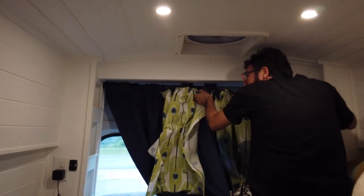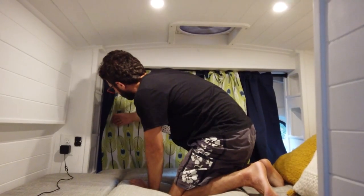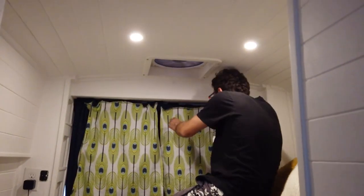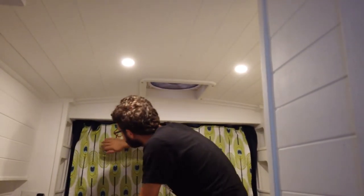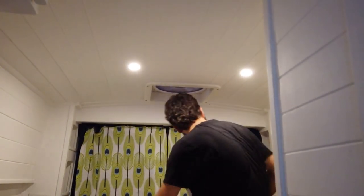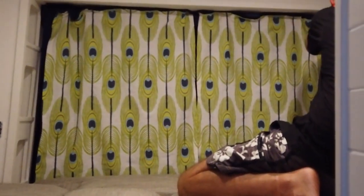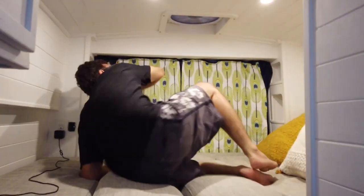It looks sexy already. I'm gonna cut some of that off — looks like they shrunk a lot in the dryer. It doesn't have to be perfect. Yeah, it doesn't have to be. They look like panels. I like it. Yeah, looks good. I love it.